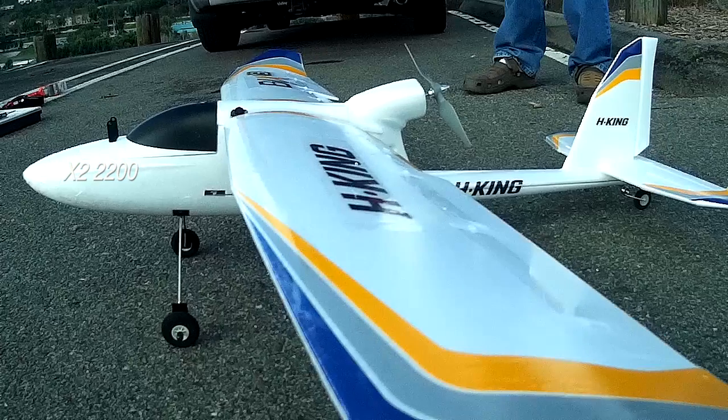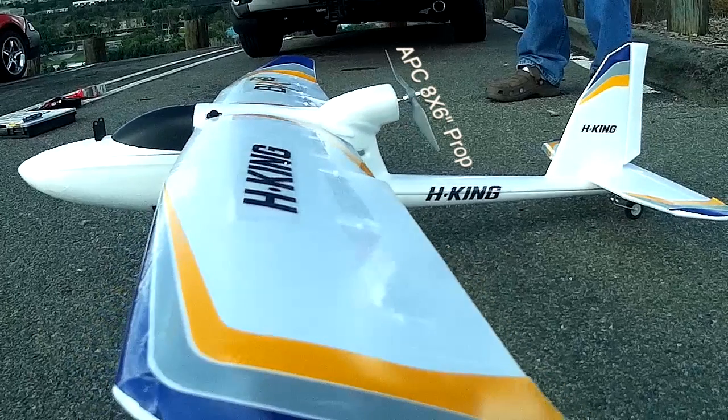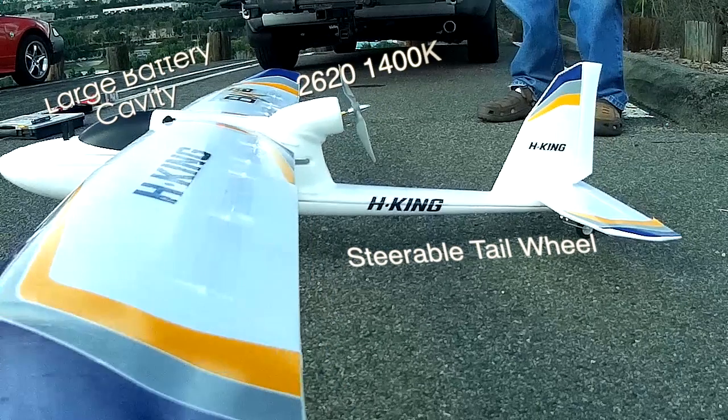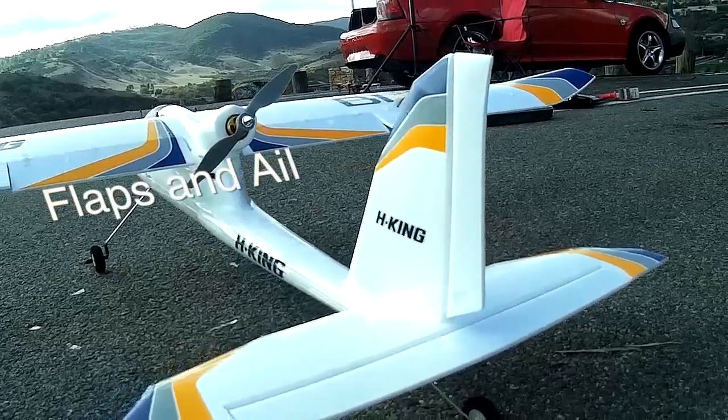I know, I'm so nervous. So we're going to do the maiden voyage of the Bixler 3. I've got everything set up. I had the FPV on it, but for the maiden I'm not going to FPV — I'm just going to concentrate on flying this thing.